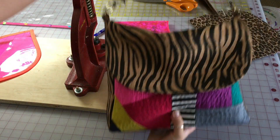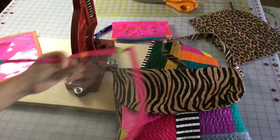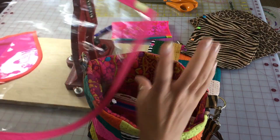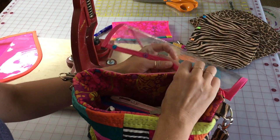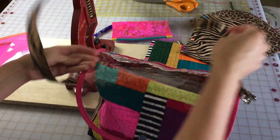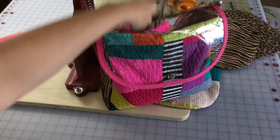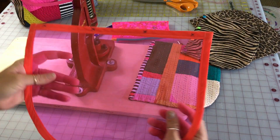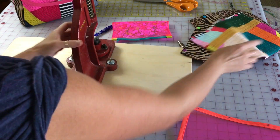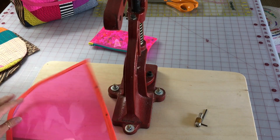I made several flaps, including a see-through vinyl flap, because I love working with vinyl. I've marked where my snaps go with these X's, and I always use my cam snap press. Using the right tools makes a huge difference in the end result.